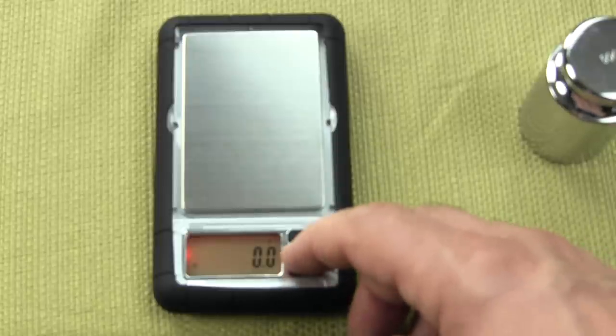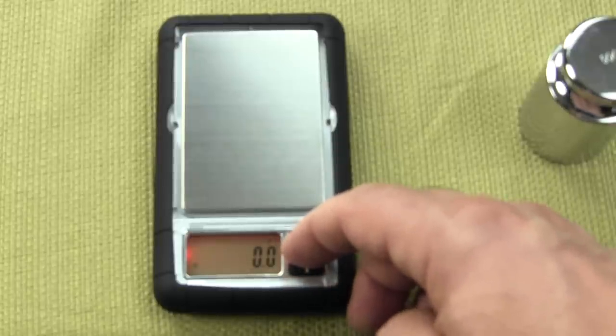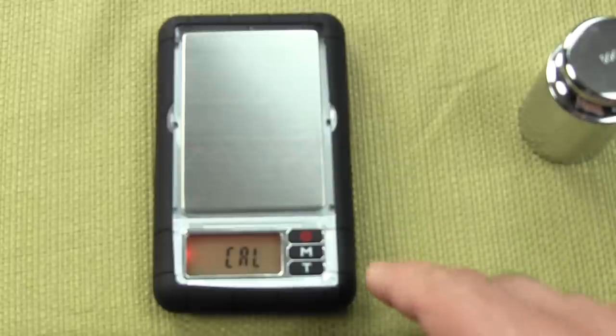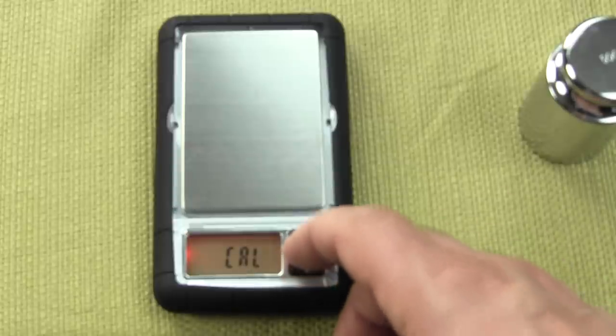You want to press and hold the M key until you see Cal. Once you see Cal, you want to wait a second and then press Cal a second time.